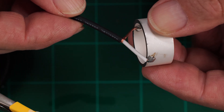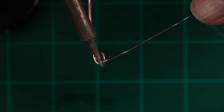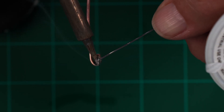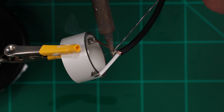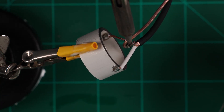Now we need to form an external ground connection. We only need one of these per pair of transducers. This prevents hum and buzz when using the hydrophones — I learned this the hard way on my first build. We're using solid copper wire with a small loop bent into it. Tin this end, then tin the shield close to the outer insulation. Now solder the ground lead.